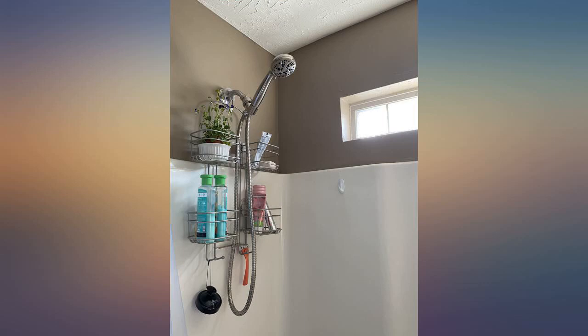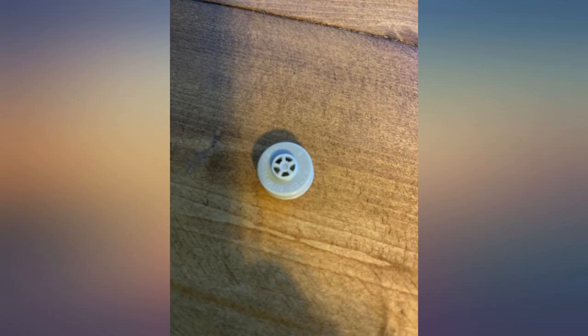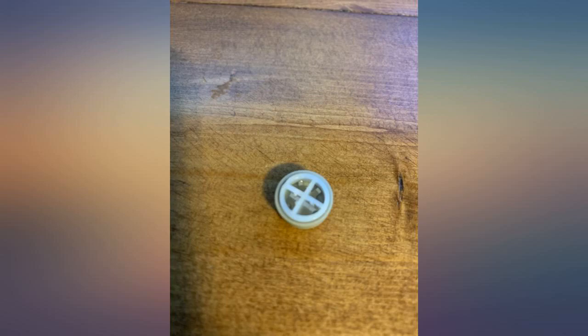If anyone says this item is not high pressure, there is no way they removed this little guy. It's a thin metal tab sandwiched in a two-piece plastic casing. Needle nose pliers and about 30 seconds is all it takes for a shower head that's almost too strong.